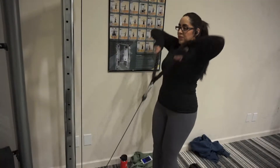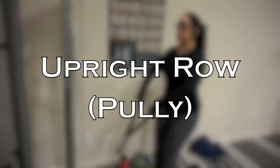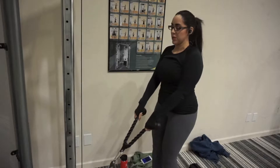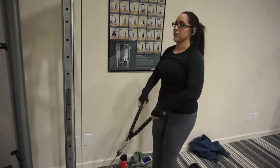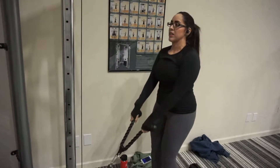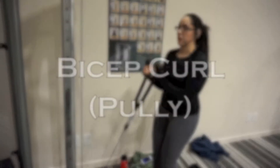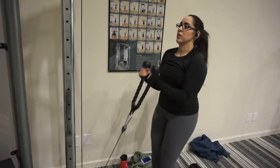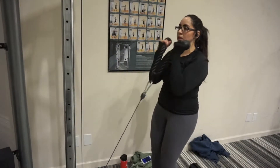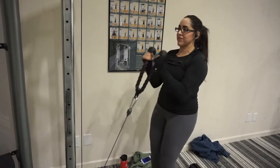Superset number two — the first exercise is going to be an upright row. With the rope attachment, hands are in an overhand grip position. I'm going to pull the pulley up and keep your elbows as high as possible. Following this is the bicep curl. Palms are facing each other, elbows are tucked close to the body, and I also dip into my knees if I feel like I'm pulling from my lower back.